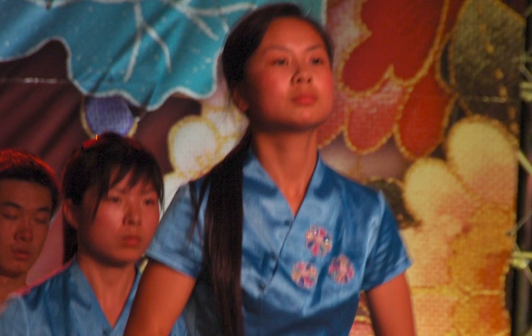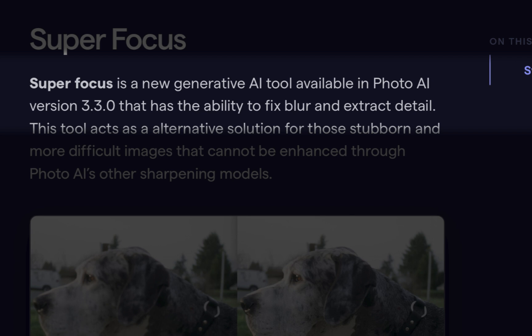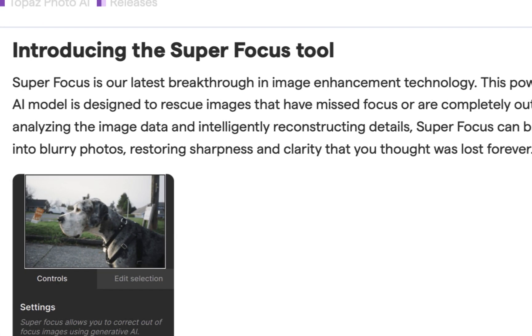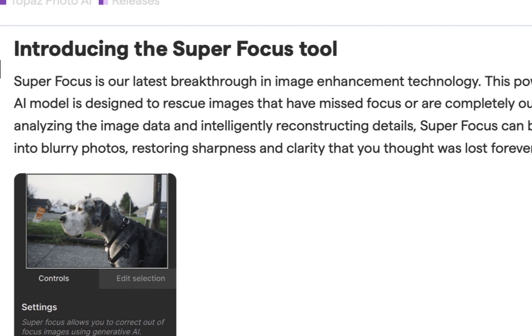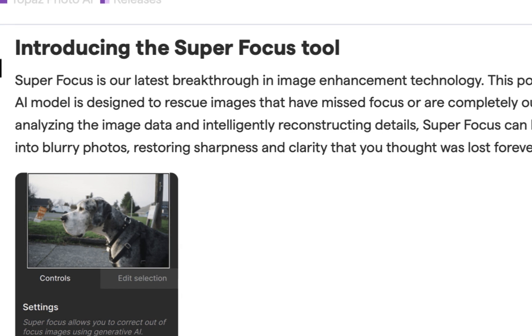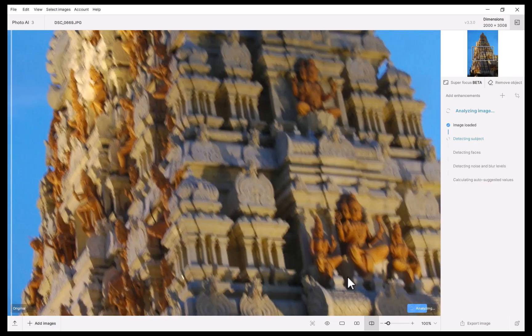If you've ever regretted missing focus on an important shot and thought it was unrecoverable, then stick around because the recently updated Topaz Labs version 3.3 might just have the solution you're looking for. The tool, which Topaz calls a breakthrough image enhancement technology, is called SuperFocus and is still in beta. It utilizes generative AI to rescue blurred images, even those completely out of focus. In this video, we're going to be viewing some results, finding out whether it is indeed a breakthrough, and running through its pros and cons. But before anything else, let's run through how to use SuperFocus.